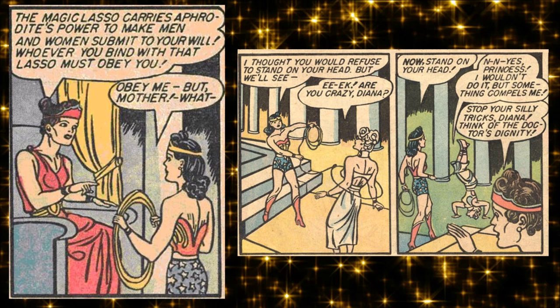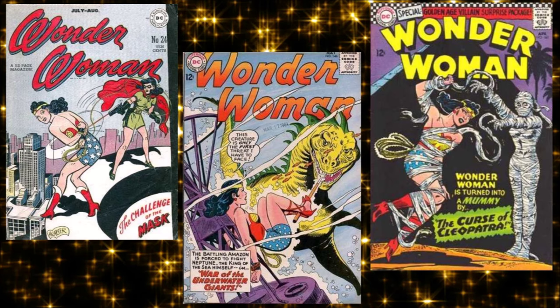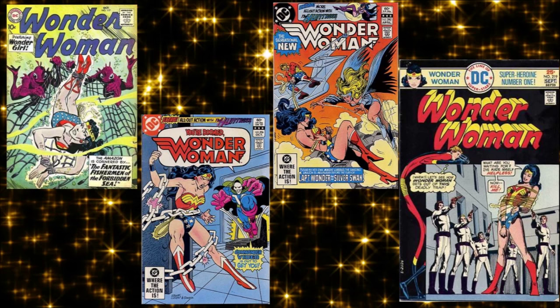She lived on an island full of women with a loving sisterhood. You can see that Marston was barely hiding things — the bondage stuff is there from the very beginning, though it was her doing the bondage. Later it became more of a trope for decades, with Wonder Woman tied up on her covers a hundred times more than Superman or Batman ever were.